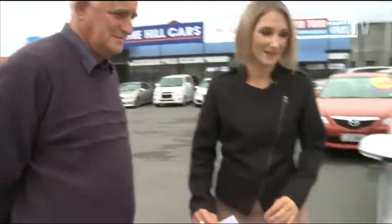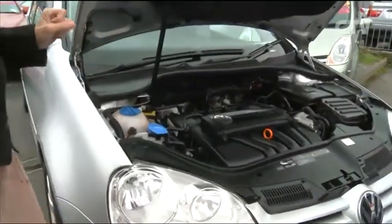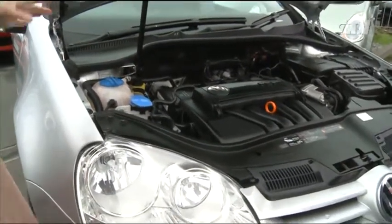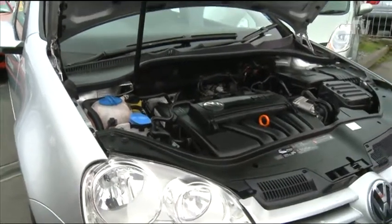What sort of cars are we talking about today? I've got a selection of Volkswagen Golfs, which are my favourite at the moment. They are a really popular car. That is a very sparkly clean engine - well prepared. They are a two litre motor, four cylinder, fuel injected, so good performance and very economical.